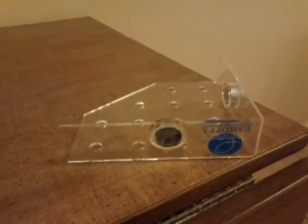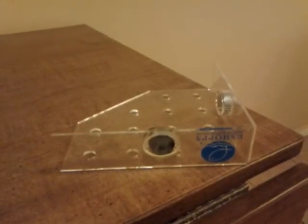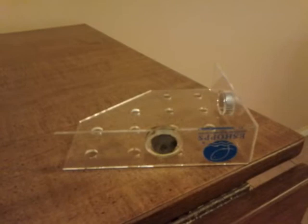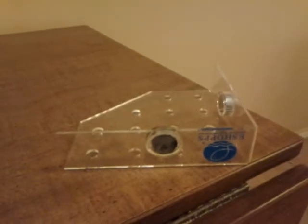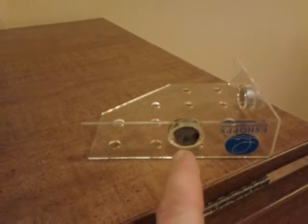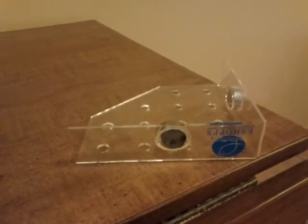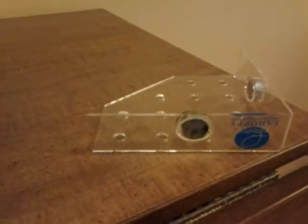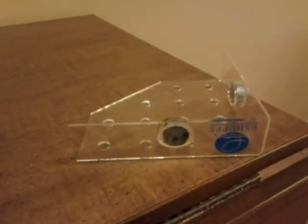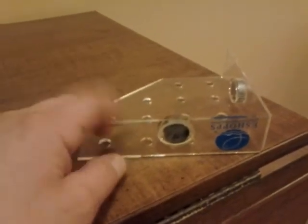So I start running water tests, check my water parameters — everything's perfect. I go through all my equipment — everything's perfect. Out of sheer dumb luck, I'm looking around, racking my brain. I spent a couple hours trying to figure this out, and I find this magnet, I find this discoloration. I pull all my frags out — some of you probably don't know I love to frag my corals; they grow like weeds and I have to frag them constantly.